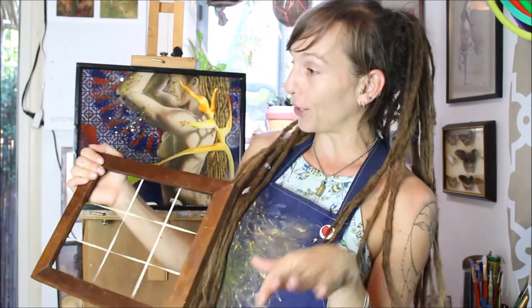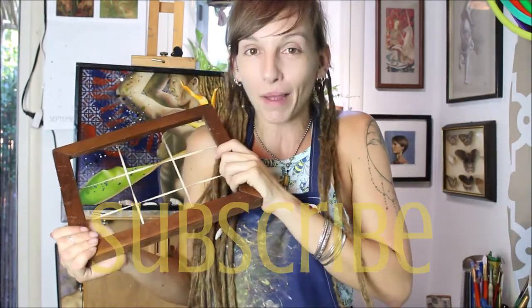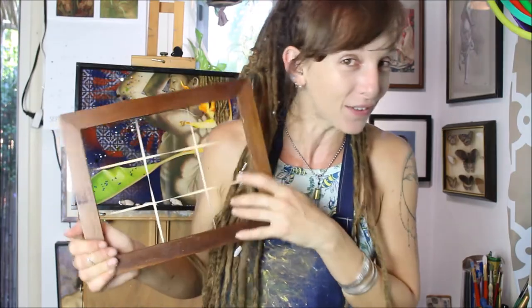So without further ado, if you learn a little something today, please think about popping that subscribe button. It really helps grow my channel and it makes sure you come back for all the artsy goodness over and over again. Thank you guys. Happy composing.